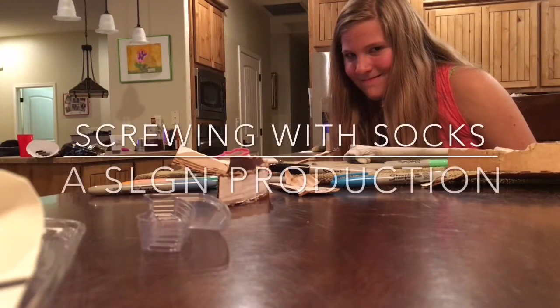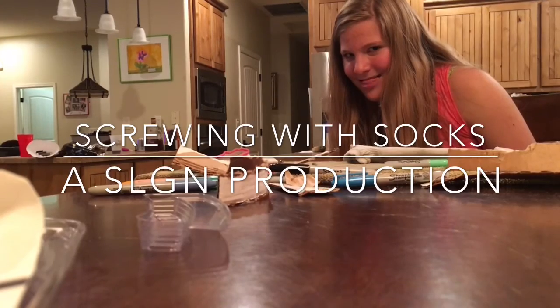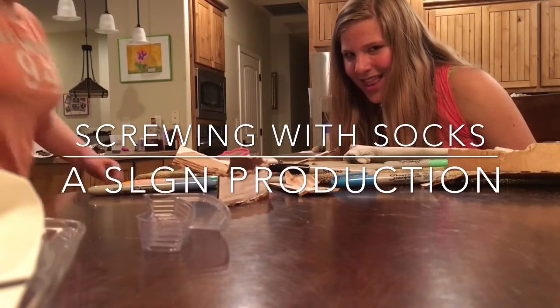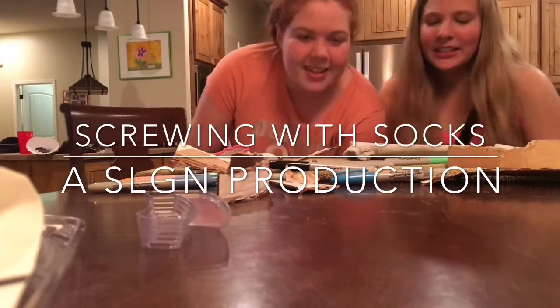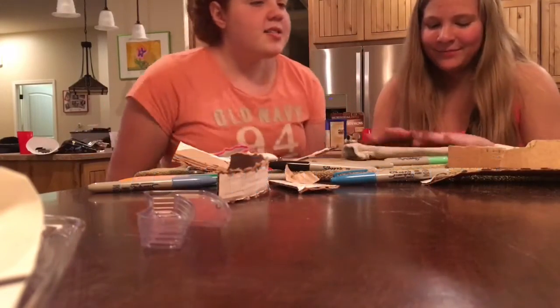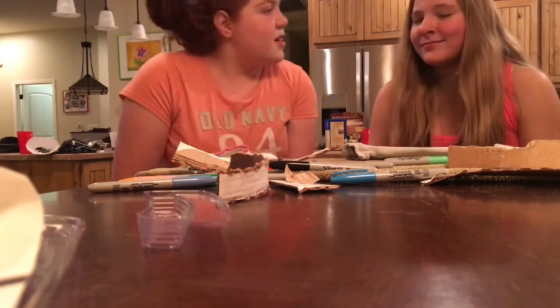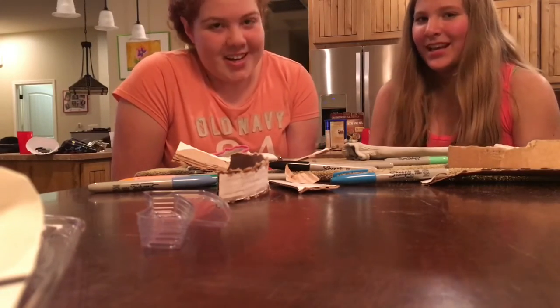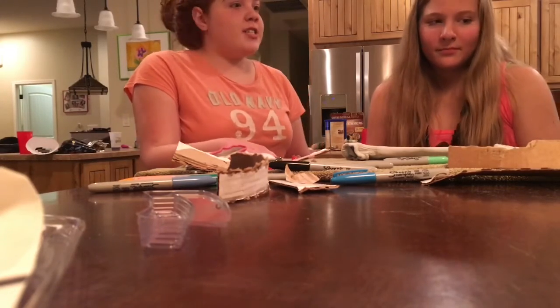Louie used to be ugly. Setting the camera and getting into position. Louie used to be ugly. Just making weird faces. So hi. This is, I think, Super Lemon Gaming Ninja's first video that we've ever uploaded, if it works. It strikes me down, Taylor, it strikes me down.